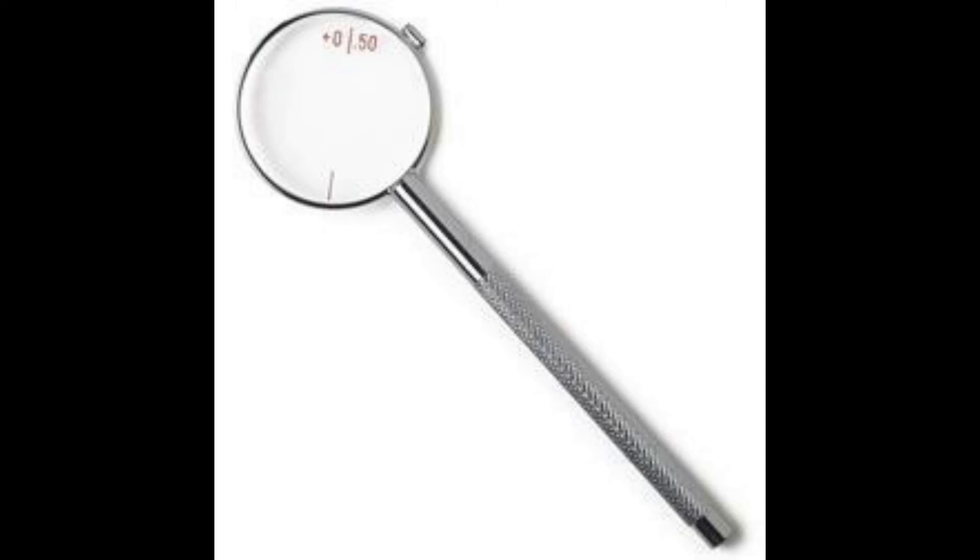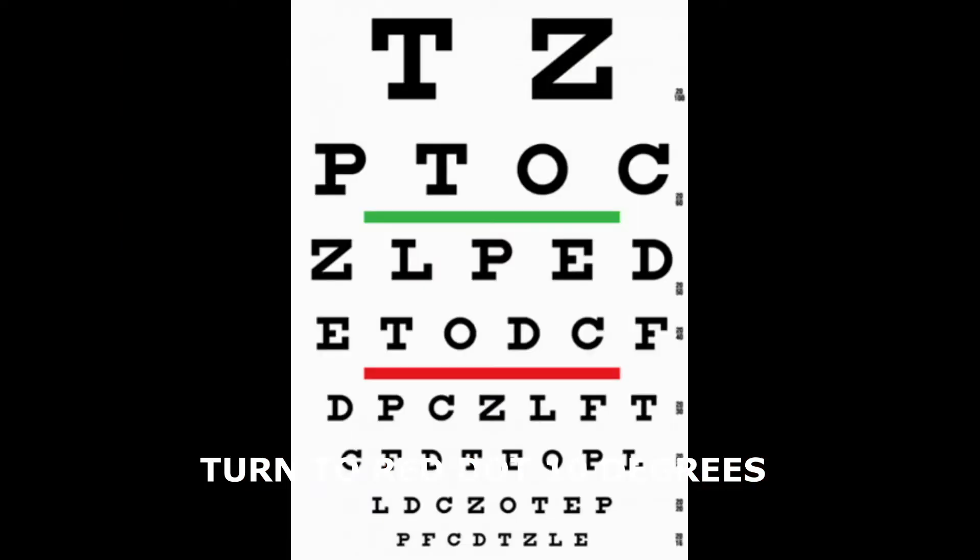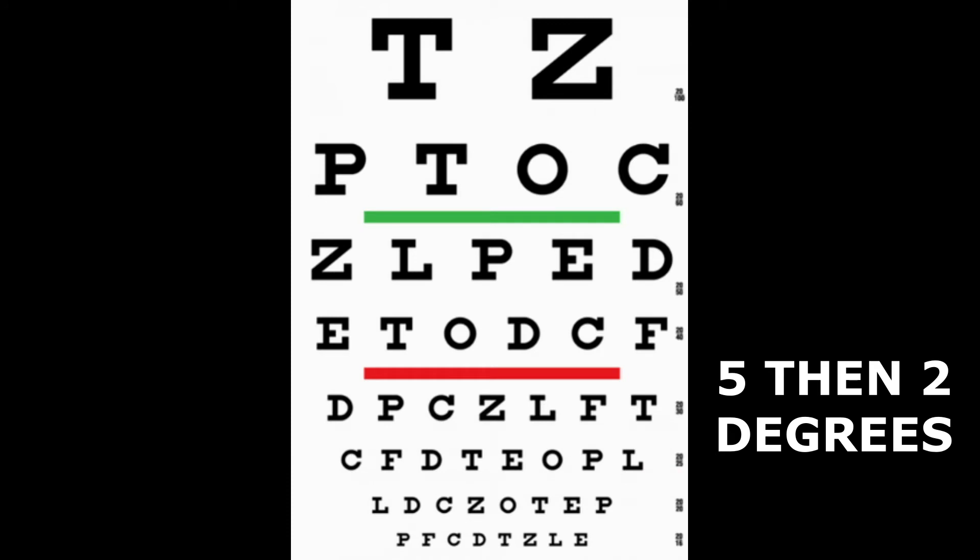If one view is clearer, turn the trial cylinder towards the red dot by about 10 degrees. After this, align the dot in the Jackson Cross Cylinder again with the axis in the trial frame and repeat the process. We want to fine-tune the axis first. Ask the patient again which view is clearer, and when they indicate whichever side is clearer, turn the trial axis to the red dot by about 5 degrees to refine it. We started at 10 degrees and are now down to 5 degrees.